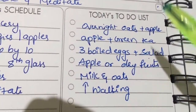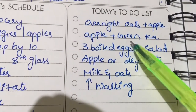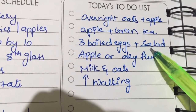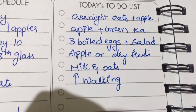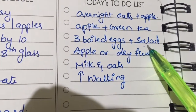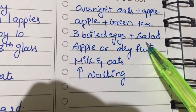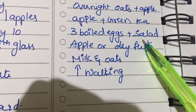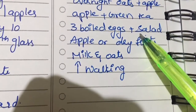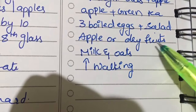So this is my today's chart. This morning for breakfast I had overnight oats with half apple. At 11 o'clock, apple and green tea. For lunch I had three boiled eggs plus salad — salad with one cucumber, half onion, half tomato with curd. I had curd in the salad because it has probiotics and is very good for increasing good bacteria in your gut.